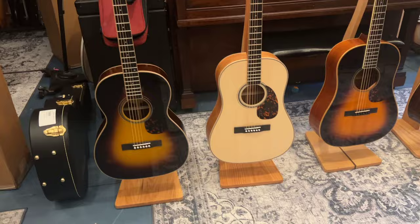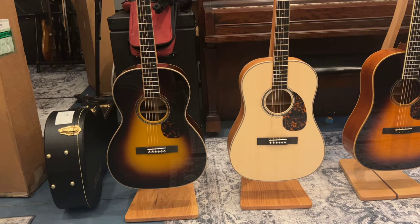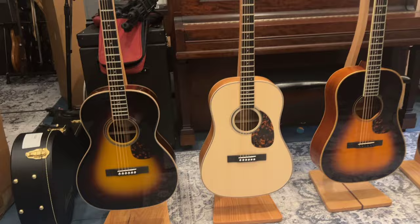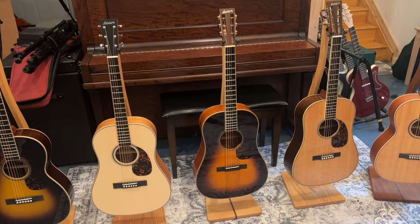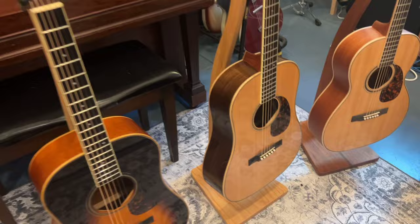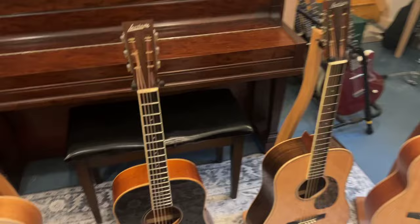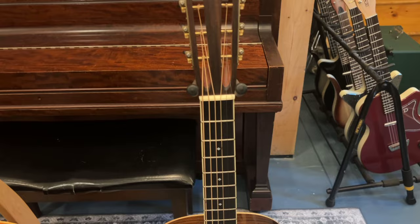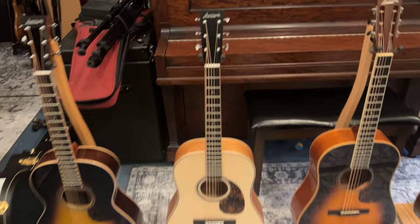You can kind of see the difference — the SD body, and the triple O, they're 12 fret to the body, meaning the neck meets the body at the 12th fret. Then you're going to see the other SD bodies here: SD50, SD60. The SD50 has mahogany back and sides with a sunburst Sitka top, and the SD60 has rosewood back and sides. These are older SD50s and SD60s, so they have, I believe, a one-and-seven-eighths inch nut — very wide fingerboards, which some people love, some people hate. Your SD40 is a one-and-three-quarter, a little more comfortable for a lot of people.